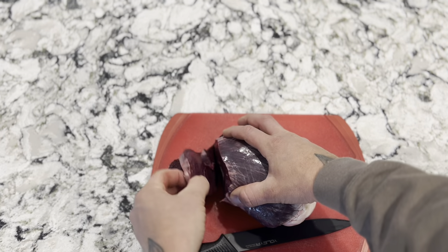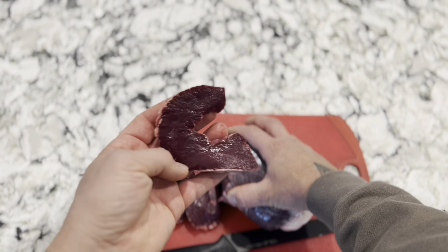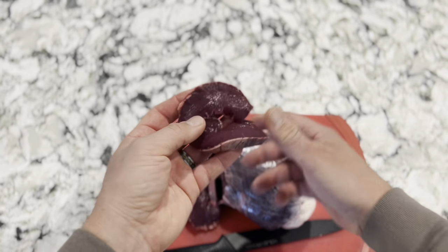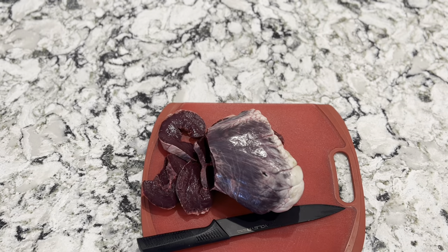You can go thicker — some people like to cook whole hearts. You get a nice little piece like that. We're going to go through and trim the whole thing up here, and then take it out to the frying pan.